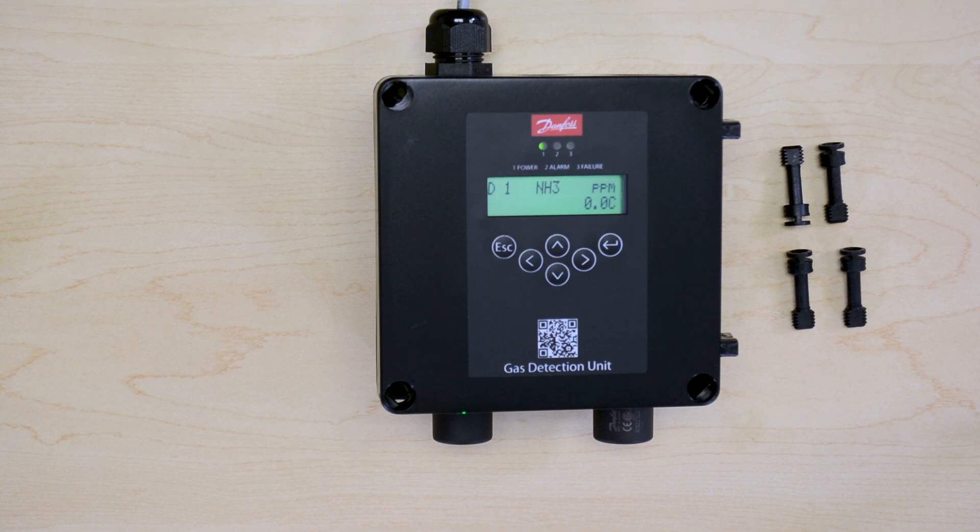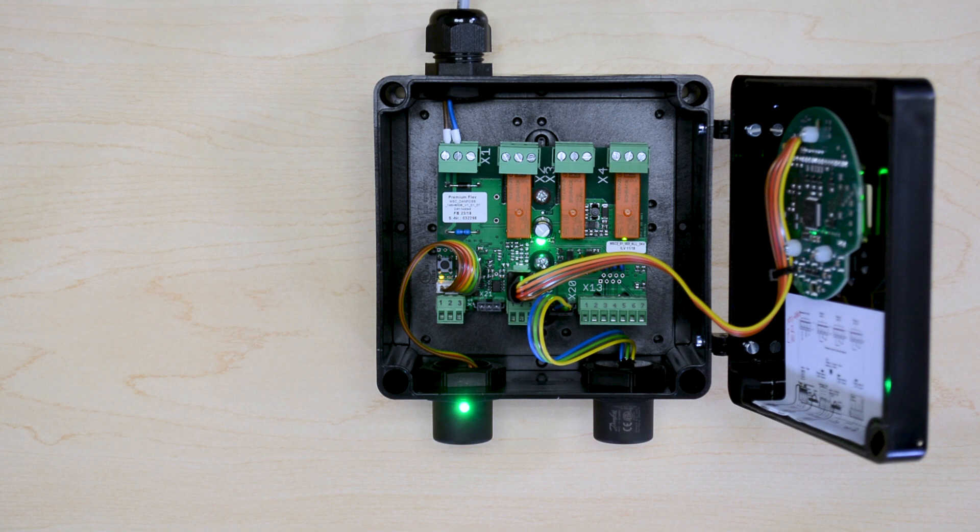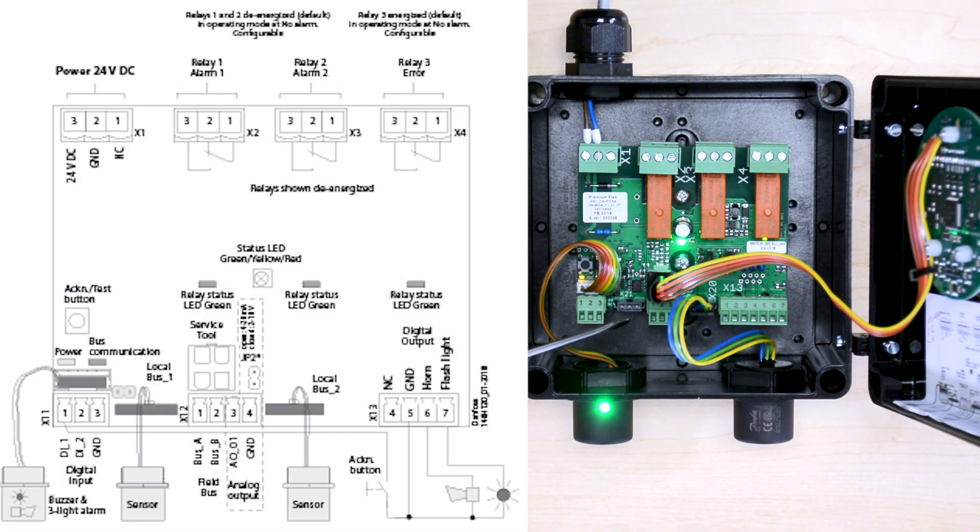The only thing that will remain to decide is the type of communication that we want to use — either Modbus communication on positions 1 and 2, or the 4 to 20 mA communication on positions 3 and 4.